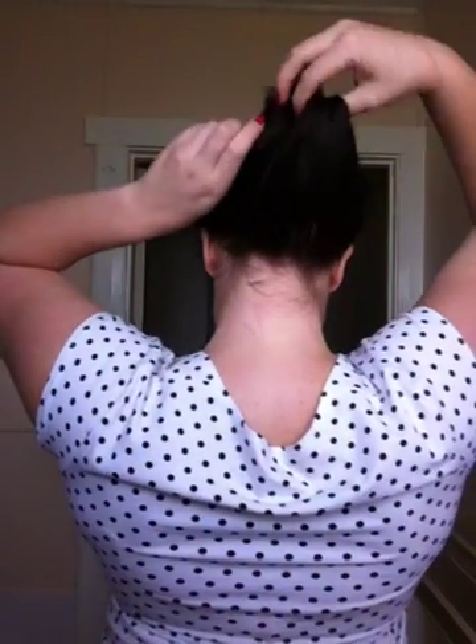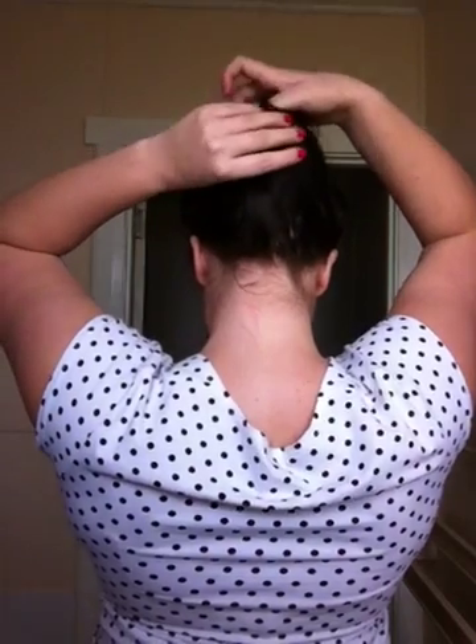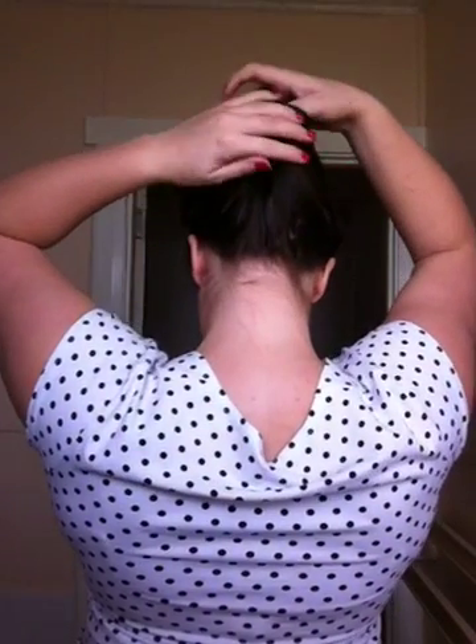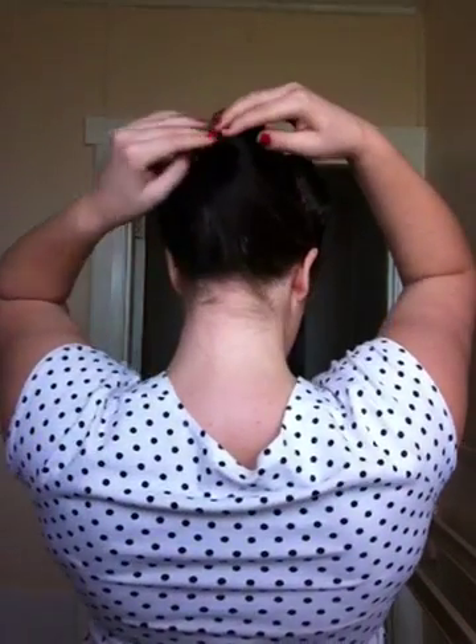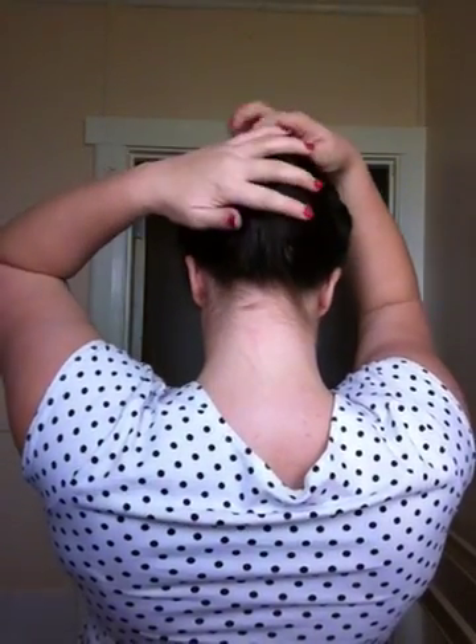I'll just show you — I usually just do it and then roll it like that and then pin it in there. But there is a bit of a roll there. I usually like to leave it out because I'm growing my hair and I showcase that.